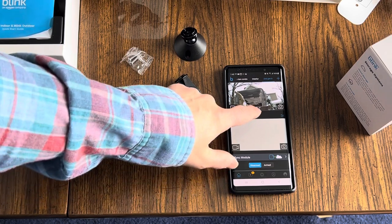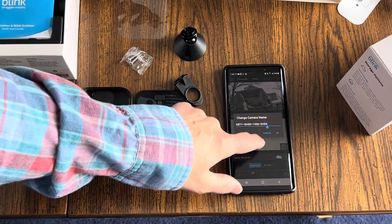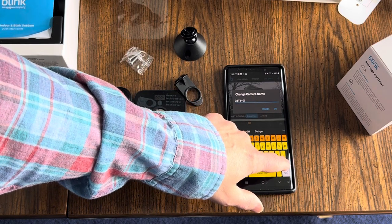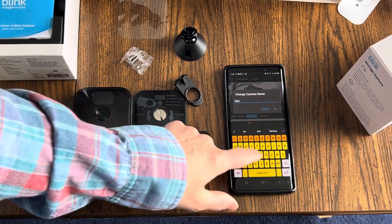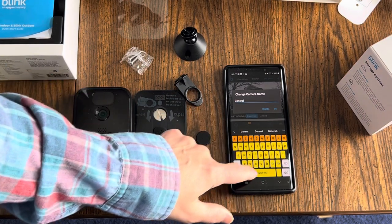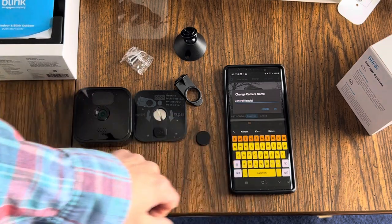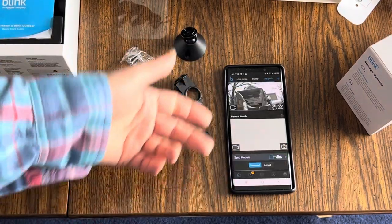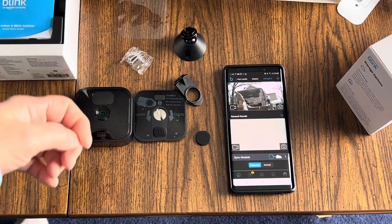This is the serial number of the camera. If I click up here, I can rename the camera. The first camera I named 'Hello there,' so this one I will name 'General Kenobi.' And if you get the reference, put it in the comments. If you don't get the reference — where have you been living?